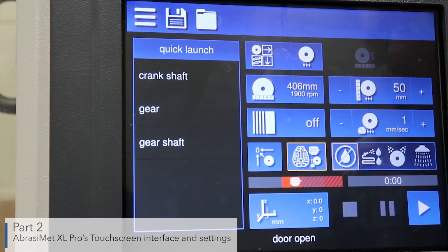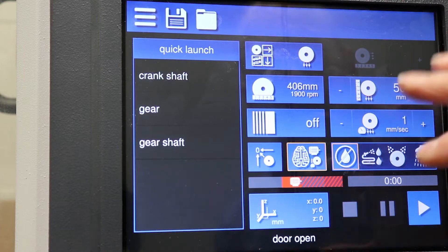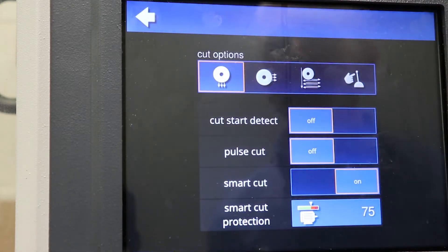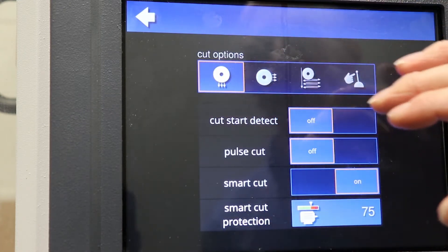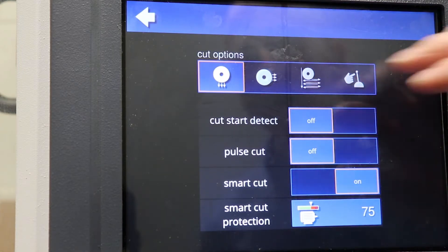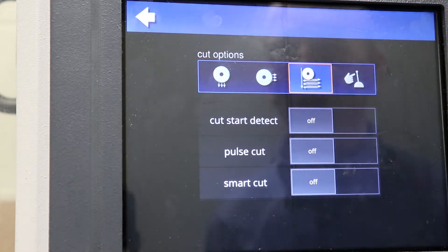This is the control panel for the Abracomat XL abrasive cutter — very intuitive and easy to use, with a touch panel for setting up all of the controls for a given cut. Some cut options in here: you can select your cut option very easily. This would be for cutting in the Z direction — a typical chop type cut. You can also set a Y cut where the vice bed advances toward the blade and cuts in the Y direction. There's also a plain cut.